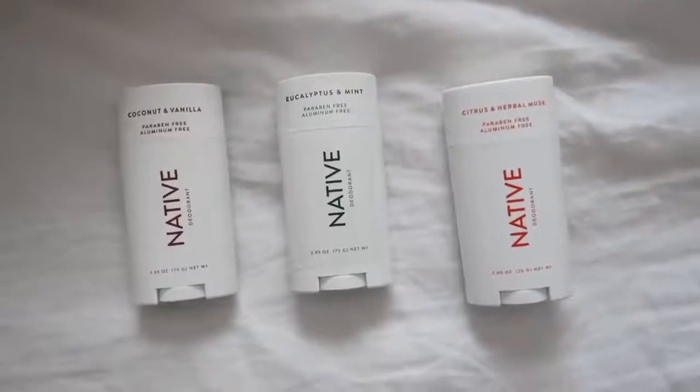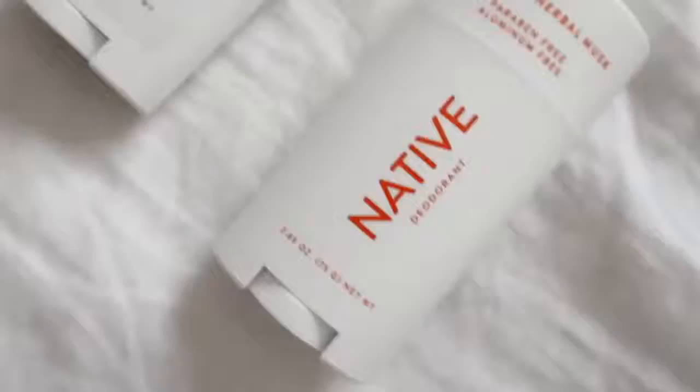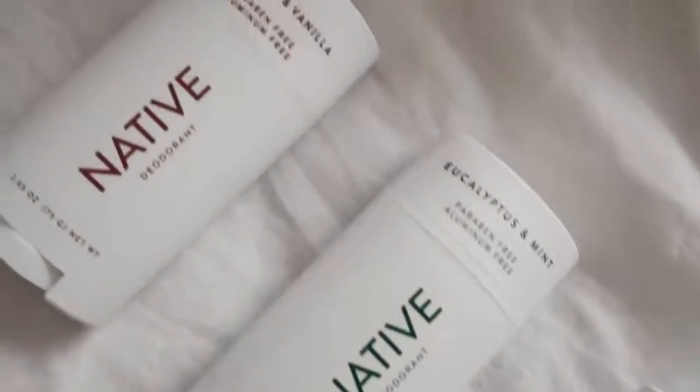Before jumping into today's projects, I'm super excited to announce that we have a sponsor for DIYing your DMs today, and it is Native, which is super exciting because I've actually used their products multiple times in the past. I have one of their toothpastes as well — they have multiple different products if you guys didn't know — but I feel like they're most widely known for their deodorants. And honestly, how aesthetic are these deodorants? I've been using these for probably about almost two months now.